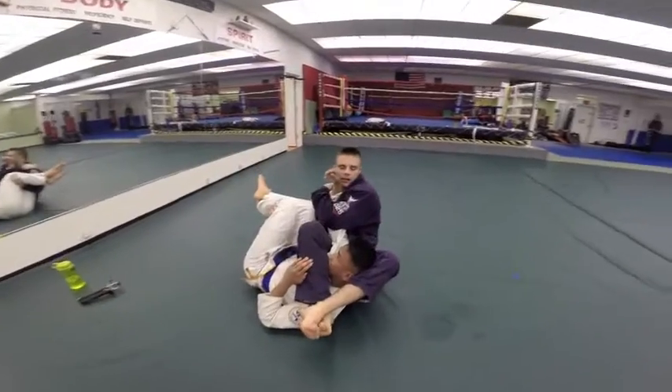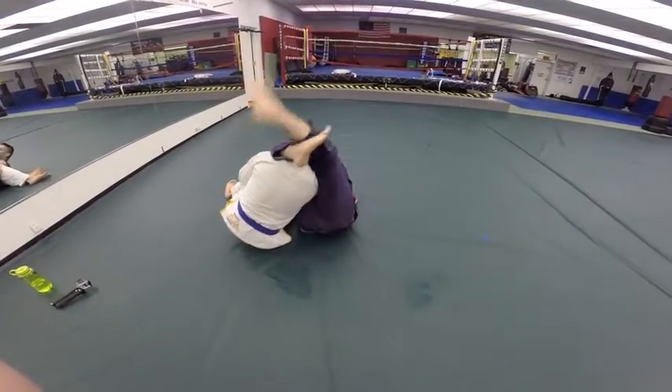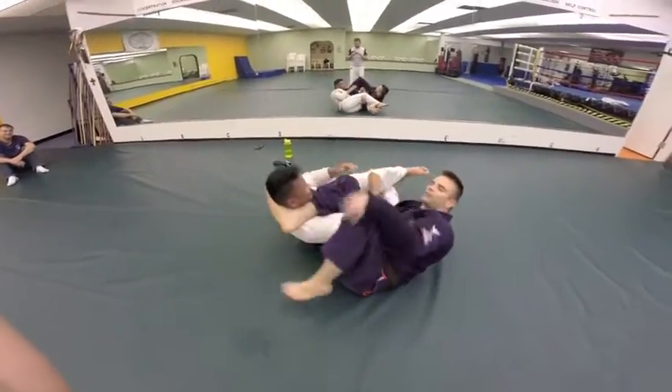That way I can come back to my arm lock. And if he decides to come up at me, I lock and go to my triangle. Or I can just thread the shin over, kick him in the face on purpose, and then finish with the arm lock there.